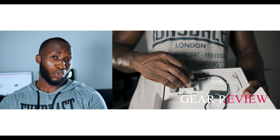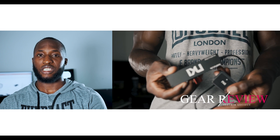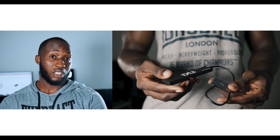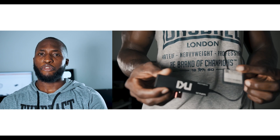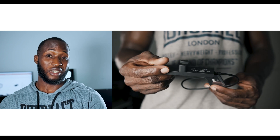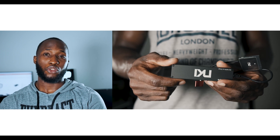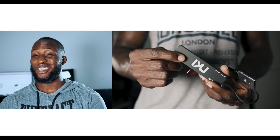I currently own two SolidPod Lite units — the newest model — and I have 2TB of M.2 SATA SSDs installed in each unit. This gives me approximately 4 hours of recording time on each unit, making it a total of 8 hours of recording time. I don't think I need more than this for any project.